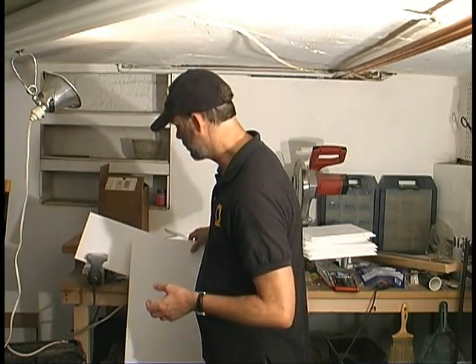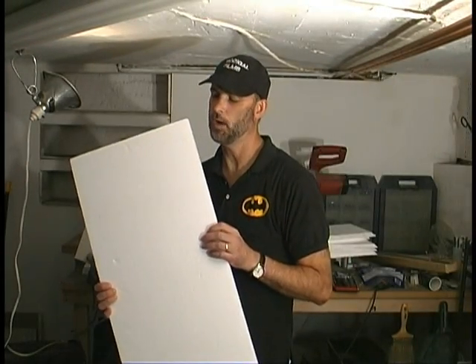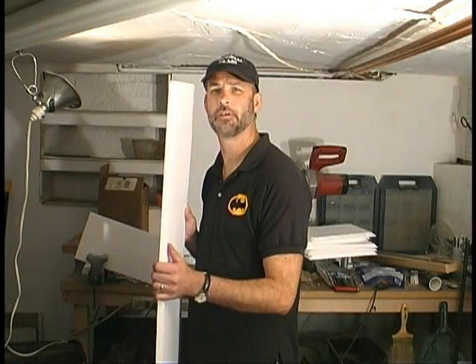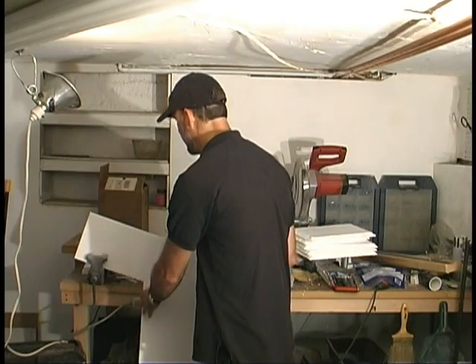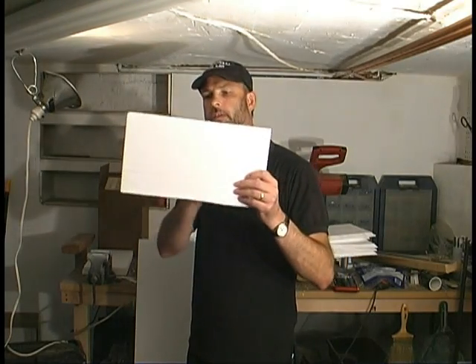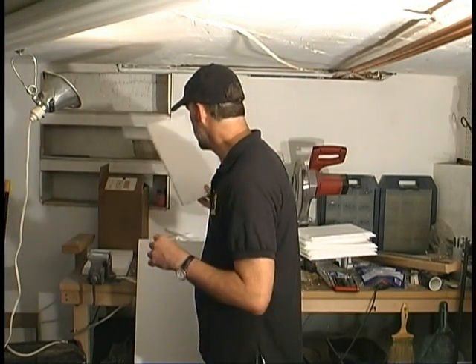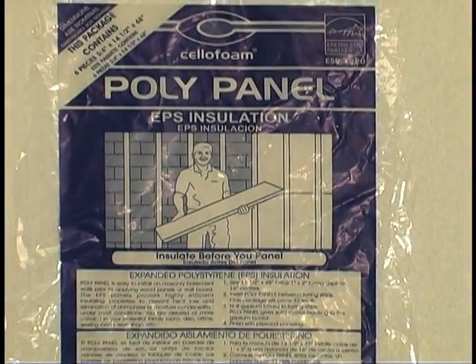So I thought, let's try it with the thinner polystyrene. Here's what I'm using — got it at Home Depot. It is 14.5 inches wide by 48 inches long and 3.25 inches thick. It's fairly thin but it will be very usable for what I need. I cut pieces 14 inches wide and 8 inches deep for a brick, and I was able to get 6 out of each sheet. The great news is the cost — 6 panels come in a pack for about $7 or $8. So it's very inexpensive.